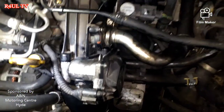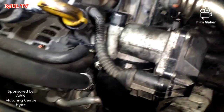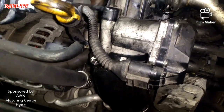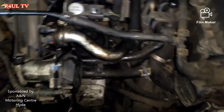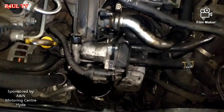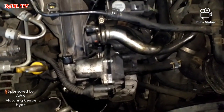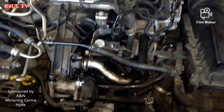Everything is back on — throttle housing back on, pipes back on, jubilee clips are back on. The pipe was unbelievably hard to get back on; I had to bend it to get it on. Now putting the air filter intake pipe back on and that's it. If the scanner is saying throttle pedal position sensor or throttle position sensor is inaccurate, try cleaning it out before you go spending about 300 quid. Anyway guys, like, share and subscribe, hit the bell button, leave a comment, and I'll see you guys soon.